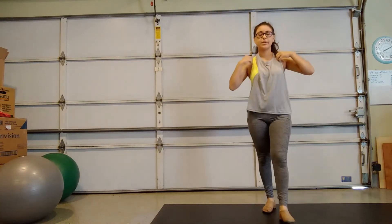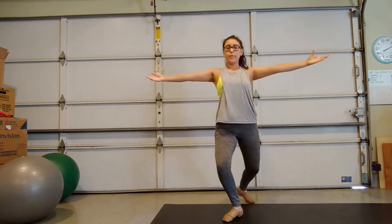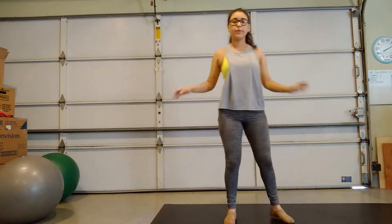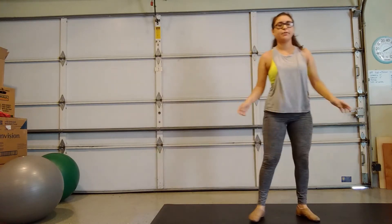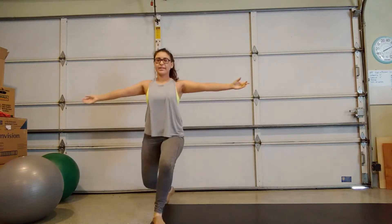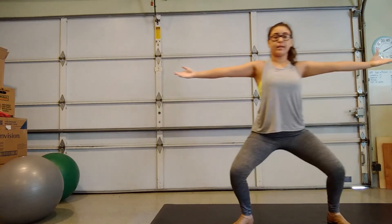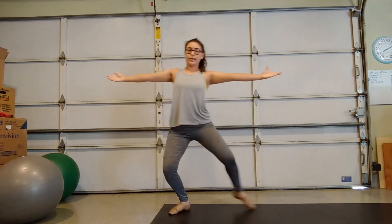I'll do that again. So side, back, side, front. And as you see, I'm always in a plie, so my knees — I'm never bobbing up and down. So if I were to bob up and down, it would look like this. See that? We don't want that. We want to stay low the entire time. So I'll do it again, but the correct way. So side, back, side, front.